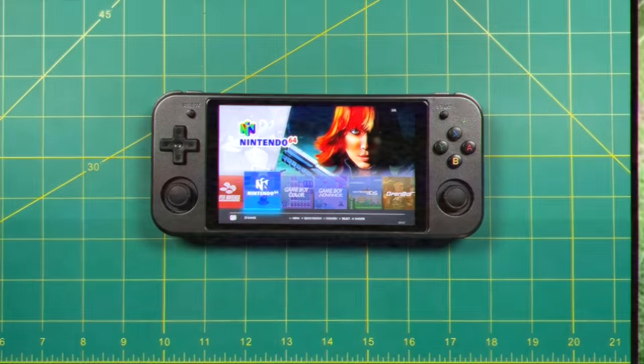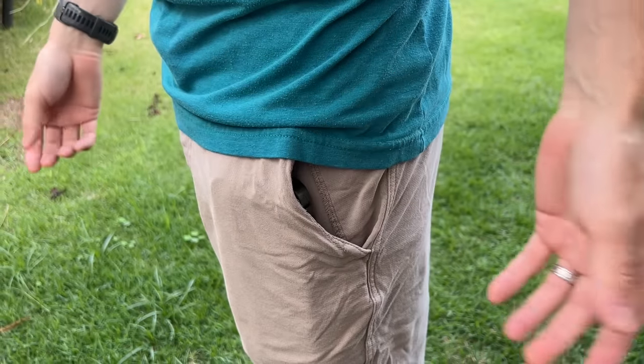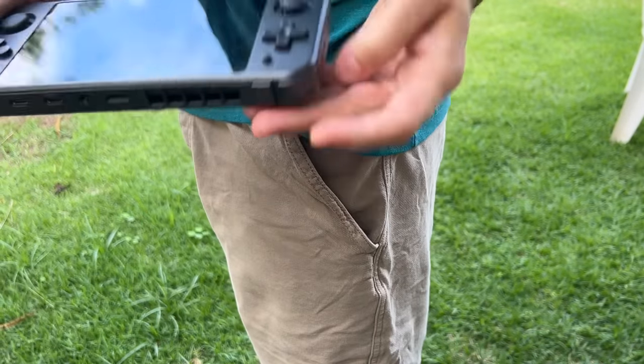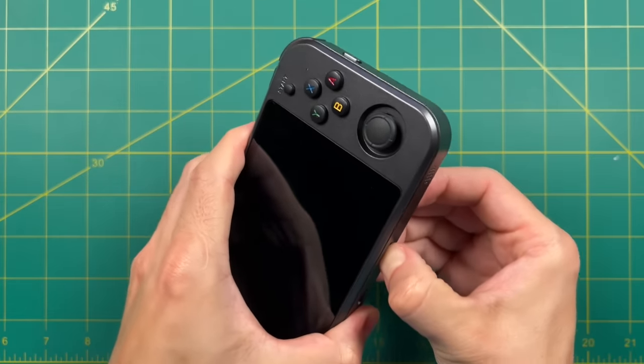When it comes to portability, I don't think this is really what I would consider a pocketable device. It can fit in my shorts pockets, but this is not something I would ever walk around with in my pocket. I think I've talked enough about the size and feel — let's actually turn it on and see what the gameplay is like.